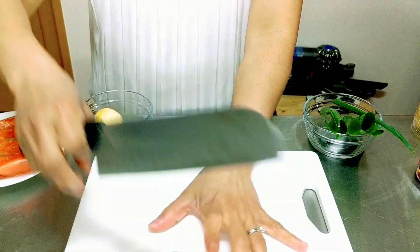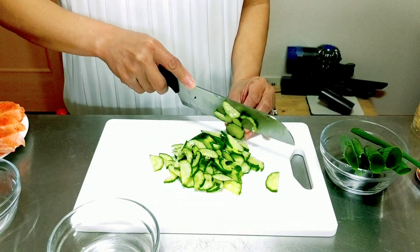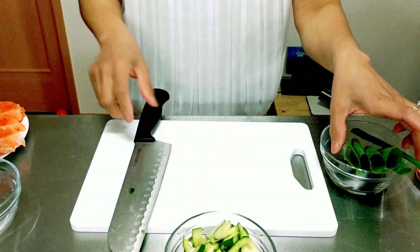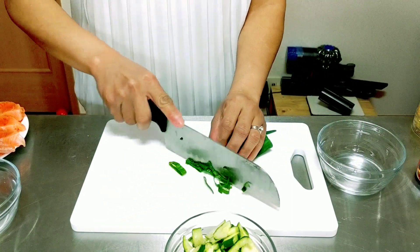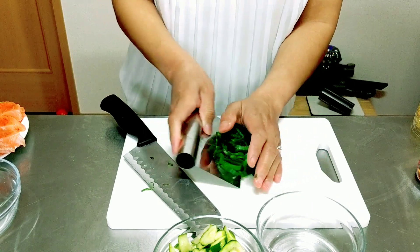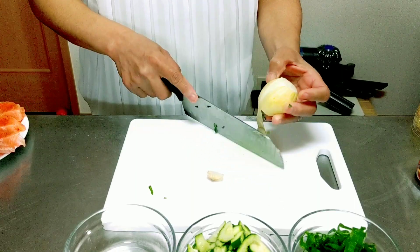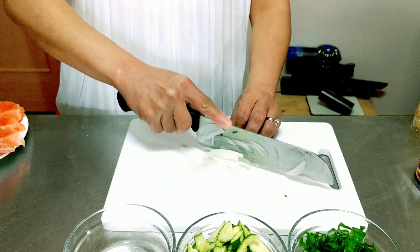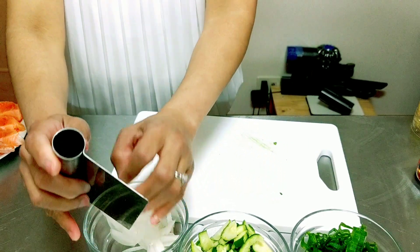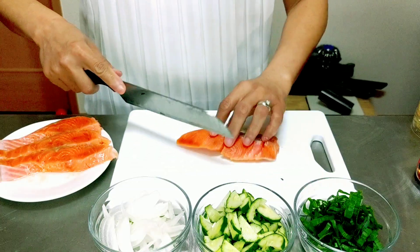Now we will cut our cucumber first. Next, we will cut our green onion. Then we cut the onion, and last we will cut our salmon into cubes.